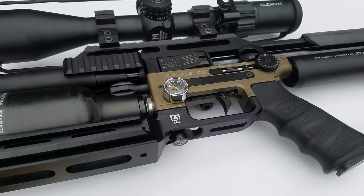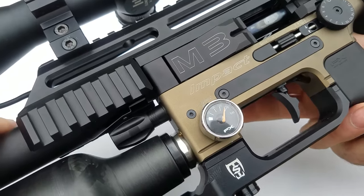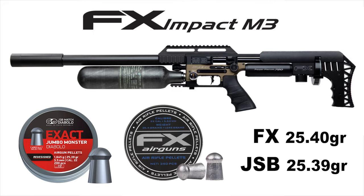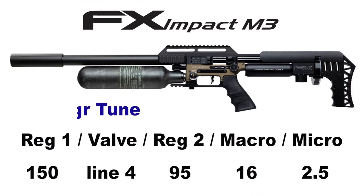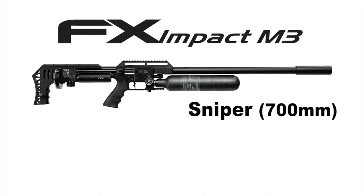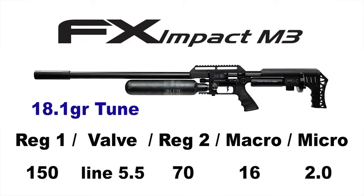If you bought a used FX Impact M3 and want to get it back to the factory tune, that's super easy. If a friend has perfected his M3 for a specific pellet — say the 25.39 grain or the 15.89 grain — all he has to do is give you his tune numbers and you just program those into your M3. The factory tune for 18.1 grain pellets is: Regulator 1 at 150 bar, Regulator 2 at 70 bar, macro wheel at 16, fine-tune quick-tune system at 2, and valve adjustment at line 5.5.